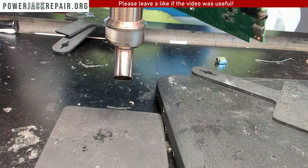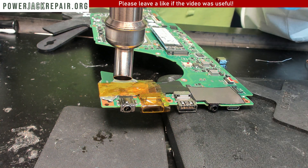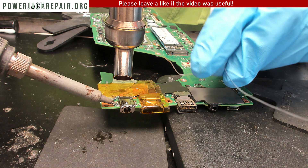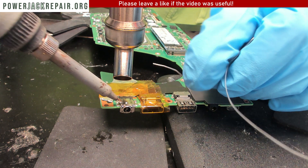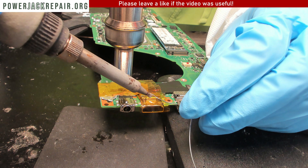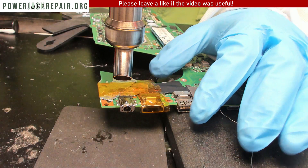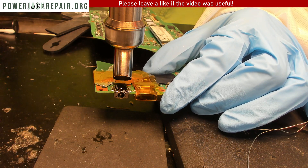Now we're going to flip this board up and add some solder here — some fresh solder right there. Now once we have all this solder added, what we want to do is try and lift this guy up.